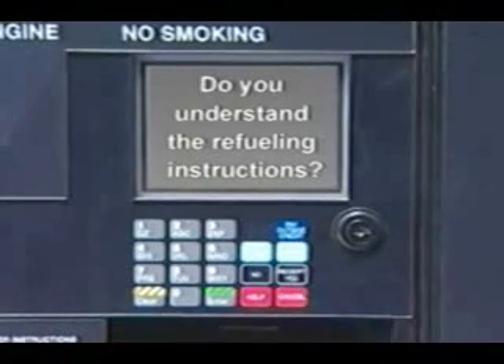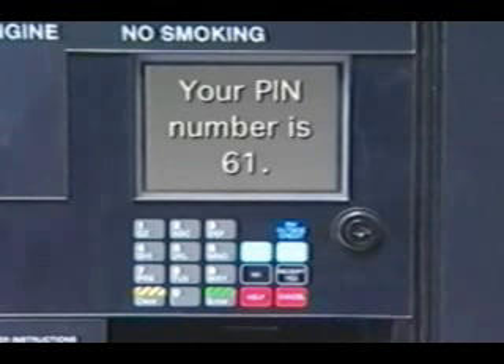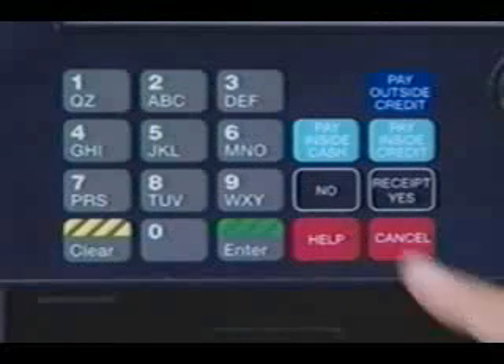To confirm that you watched and understand the instructions for safe fueling, please enter yes. A pin number will be issued for fueling. If you did not understand the video and you would like to replay it, press no.